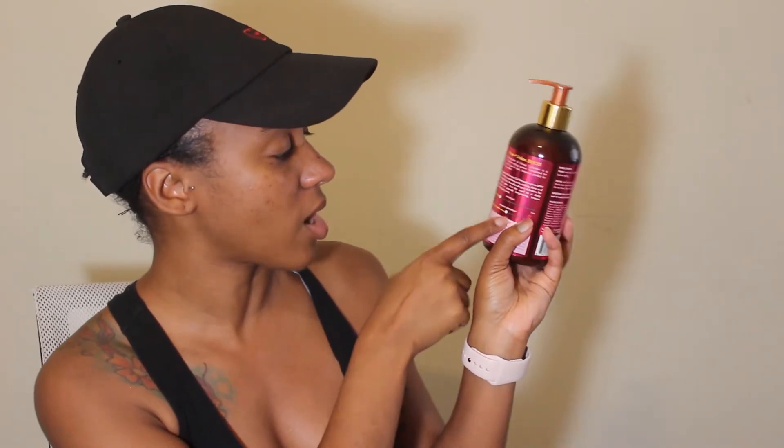These two products right here — this is the Pomegranate Honey Curly Smoothie, which I hadn't seen in Target before. I think this will be really good for my hair because I love curl milks and curling lotions. This one has a soft definition finish for your hair, and the product consistency is a medium consistency.